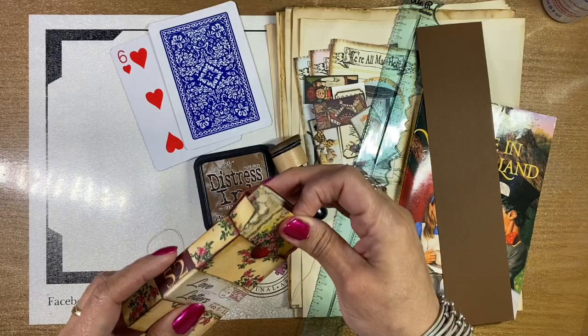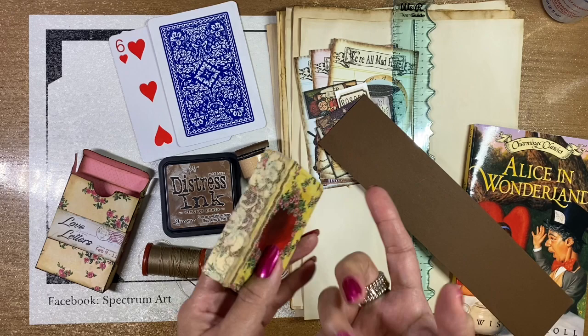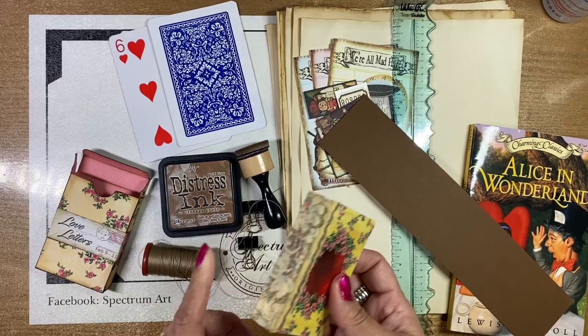Also, to reinforce the spine, we went ahead and used some lace. You're going to need some lace or some fabric, maybe some seam binding — something that's going to stabilize that spine as well.